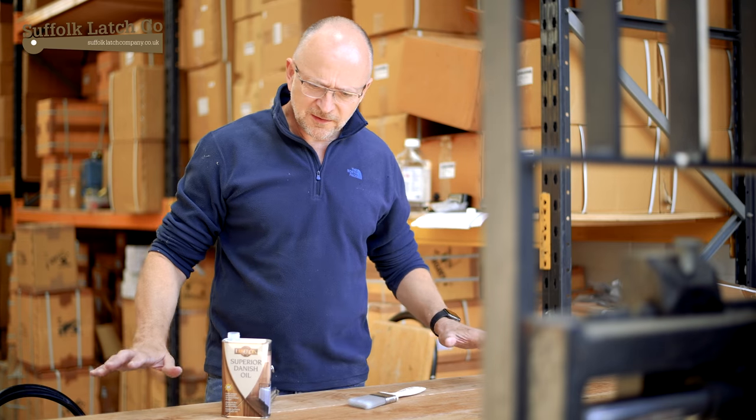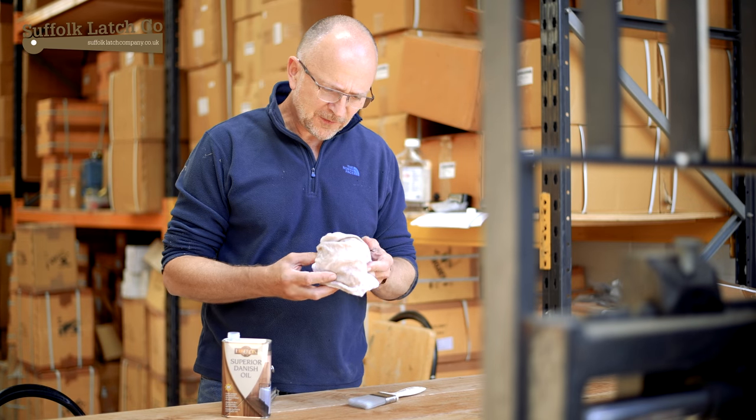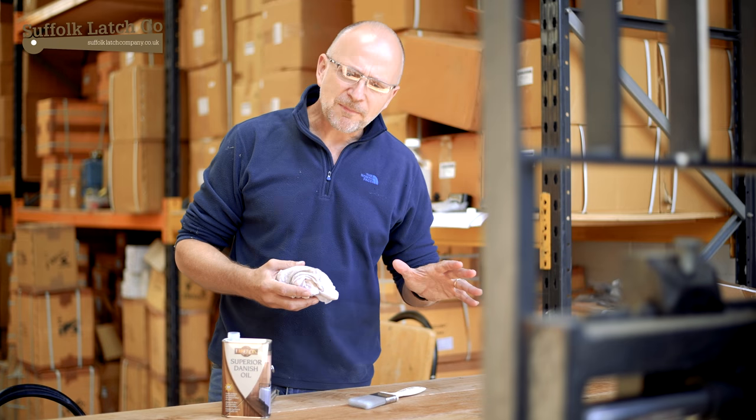The door has been cleaned, sanded and given a bit of a white spirit coating. You'll see from the cloth here — all this dark colouration coming through is actually the tannin, the oak coming out. So I now know we've got a great base to work with.